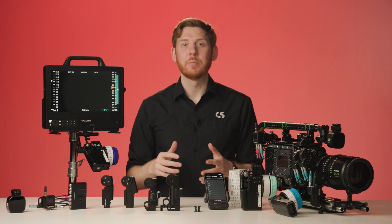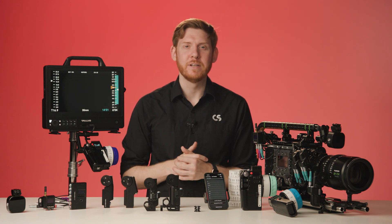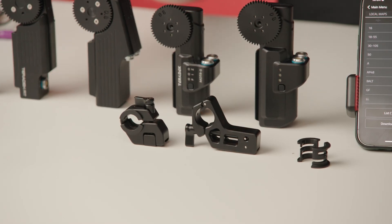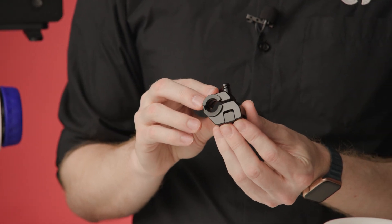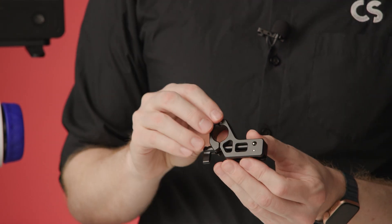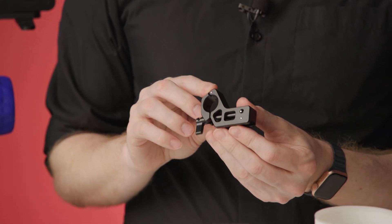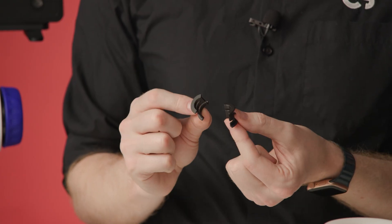Since Teradek, SmallHD, and Wooden Camera are part of the same company, we've had the unique opportunity to integrate our products far beyond a typical partnership. Teradek RT is perhaps the product line that has most benefited from this collaboration, meaning you can utilize the same tools you already own to be even more productive on set. The Wooden Camera team helped design all-new mounting brackets for these motors — a shorter version for compact lenses or the Wooden Camera top mounting rod, and a longer version for better reach on larger lenses. Both brackets come with a step-down ring to go from 19mm to 15mm rods.